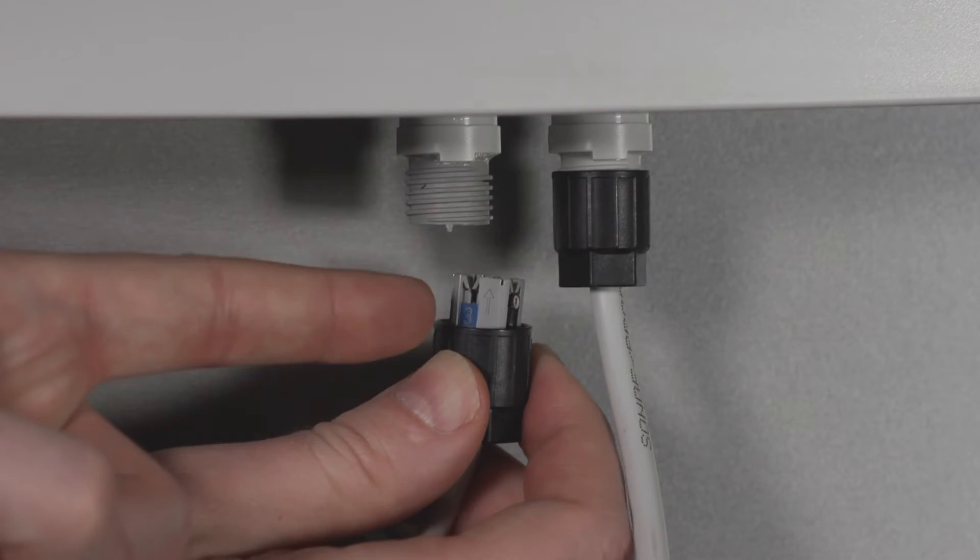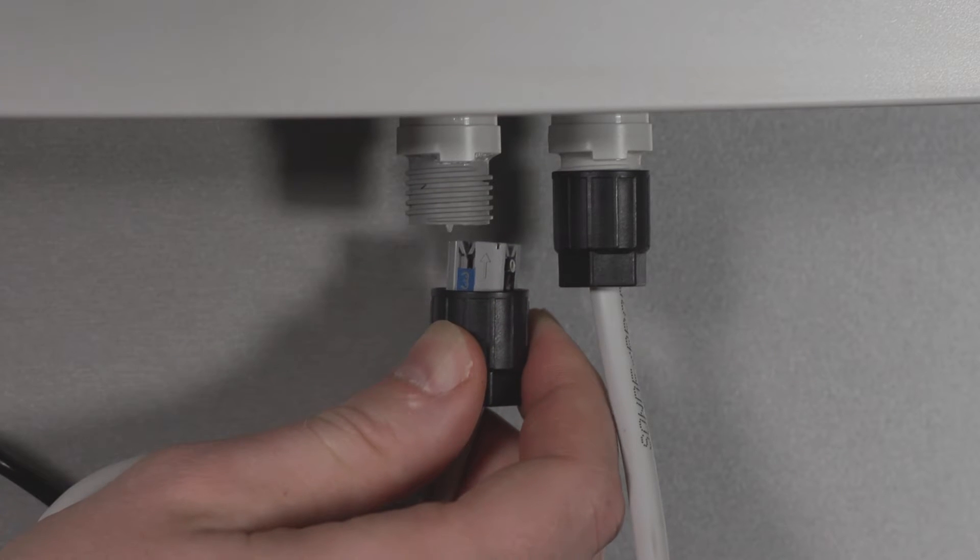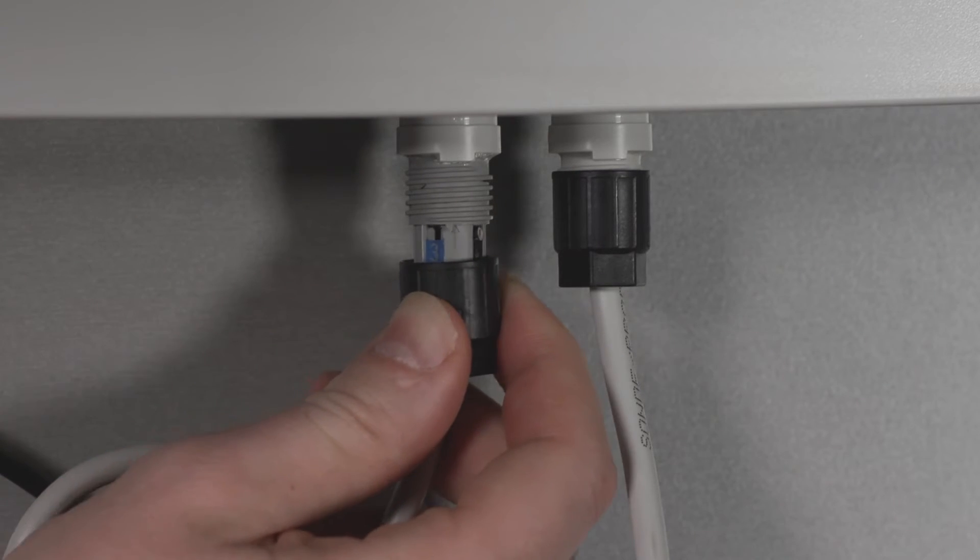Then push the finished connector with the arrow onto the connection lug and tighten the connector as shown in the diagram.